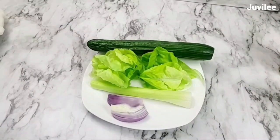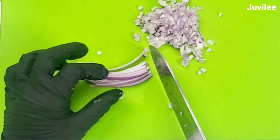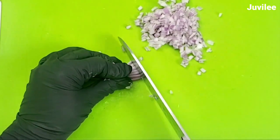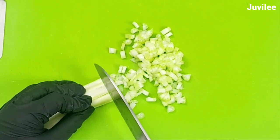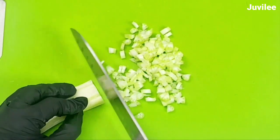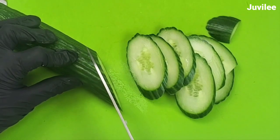For the vegetables, I have butter lettuce, but you can use any lettuce that you prefer. Small diced red or white onion, small diced celery, and sliced cucumber.